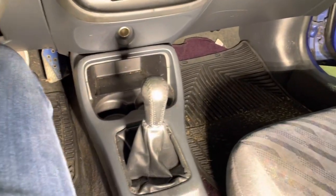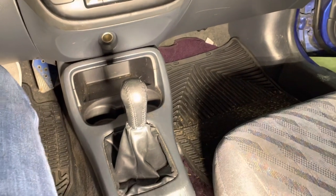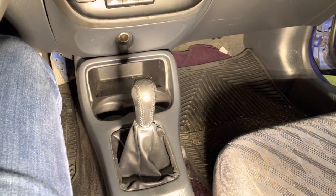Hey guys, we'll be installing a new short throw shifter with a new shift knob, carbon fiber, and some new polyurethane bushings for this 2000 Honda Civic Si.